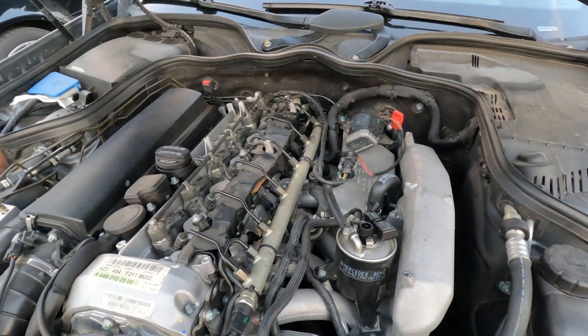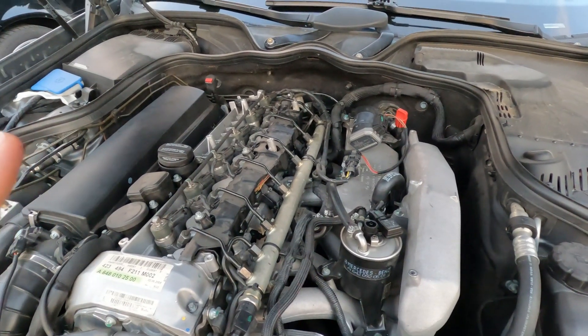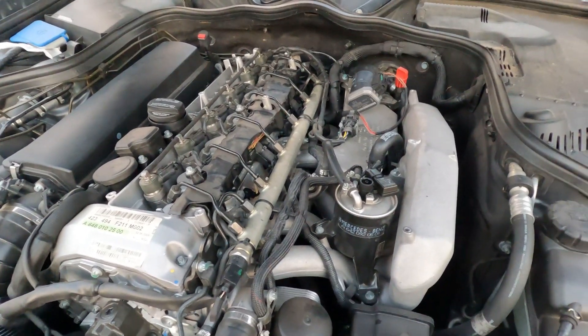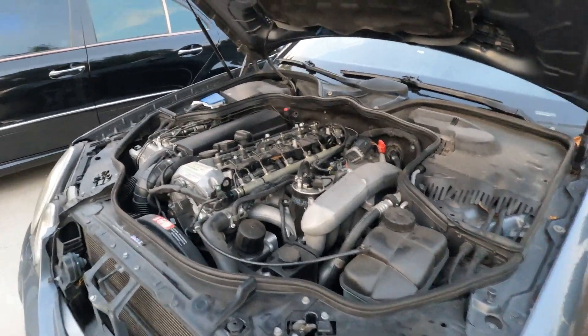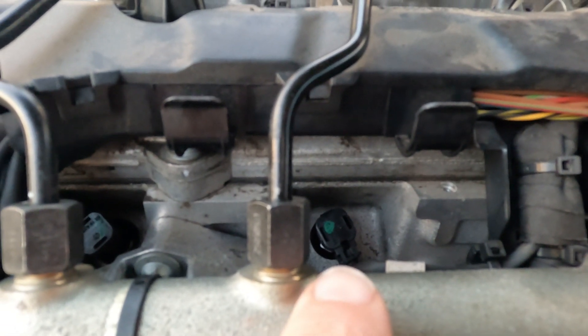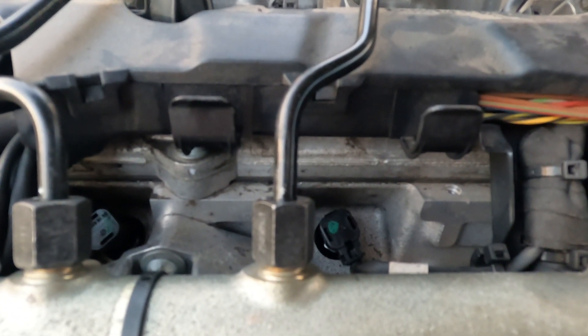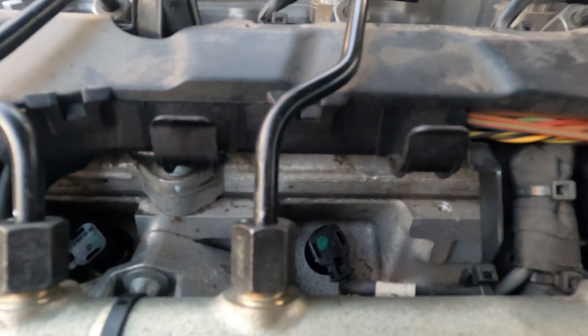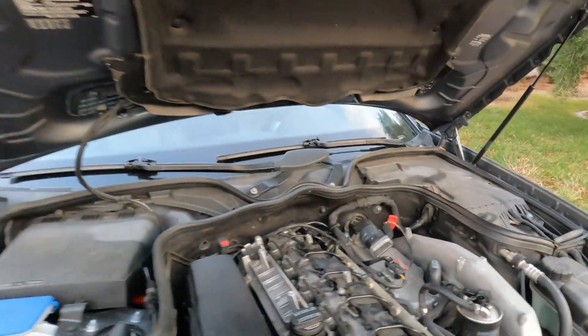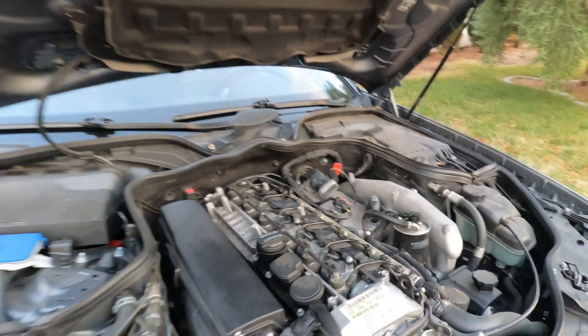Before you do that, you might want to warm up the vehicle because these glow plugs sometimes don't like to come out easily, so you want everything expanded. There's also a small cavity around the glow plug, and to make it easier you might want to let that sit for a couple of hours with a penetrating lubricant. So just a couple of tips: warm up the vehicle, penetrating lubricant — and if you break one of those plugs in there, that's going to be a huge problem.